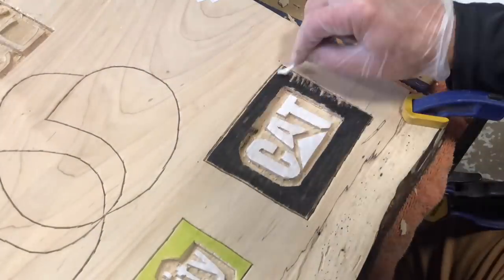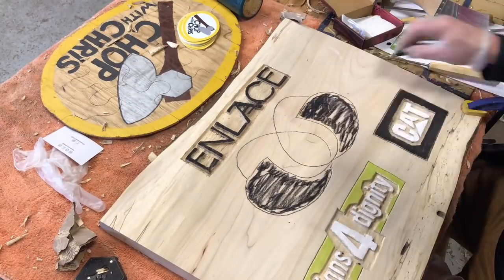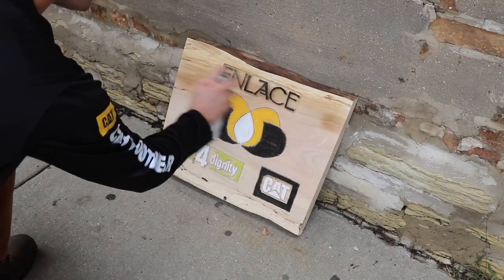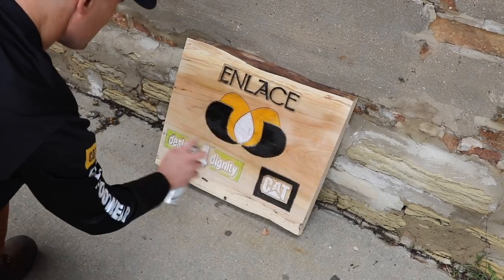Pastel powders add color while still showing the grain pattern through. I use a q-tip to apply the powder. Finally, I use spray lacquer to seal everything.